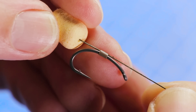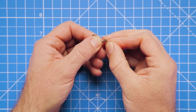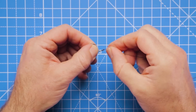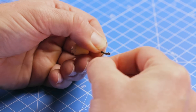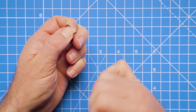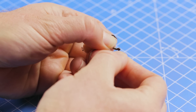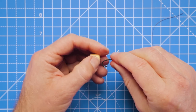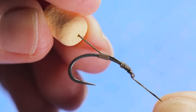We've got the hair exiting just about opposite the barb of the hook. Now take the hook link through the back of the hook so that we can tie a knotless knot - three, four, five, six turns down the shank, take that tag end back through the eye again, pull down tight. That's our knotless knot made and the hook secured into position.